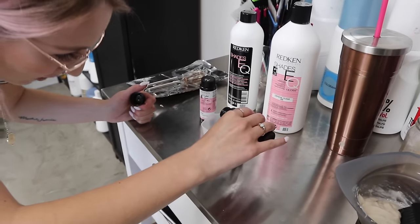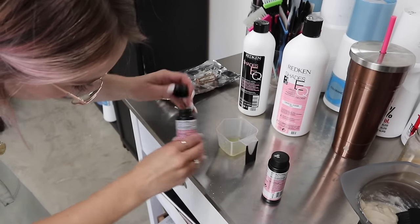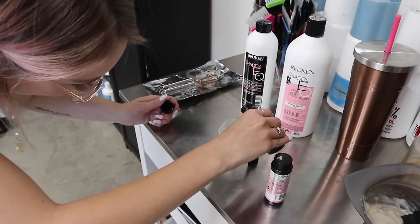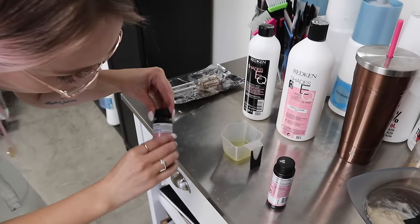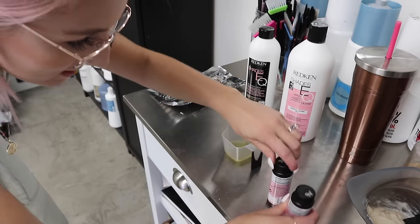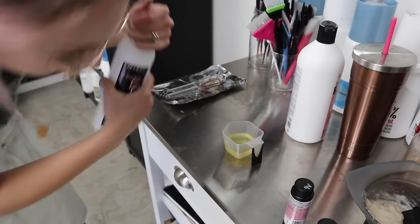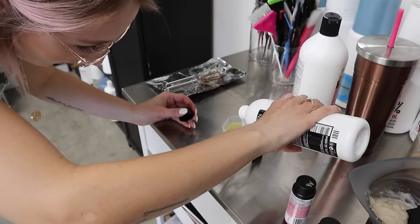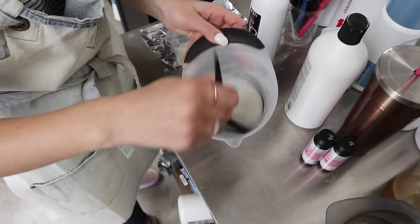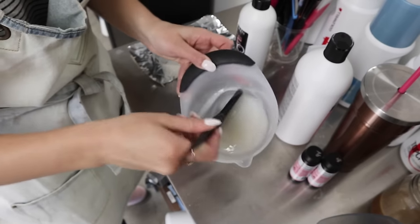So I'm going to do a third of our formula 9P and 9B, two-thirds Shades Clear, and this will ensure a very sheer tone for her highlights. We did about two ounces total and then two ounces of the developer. You guys can see that consistency with that developer — it makes it a little bit more gelatinous and so much better for foil applications.